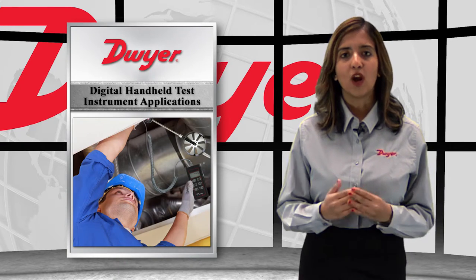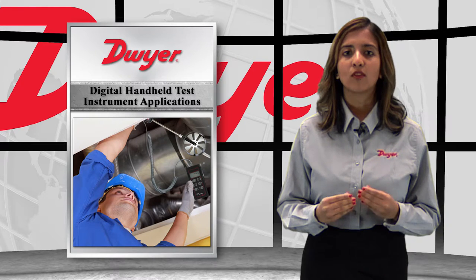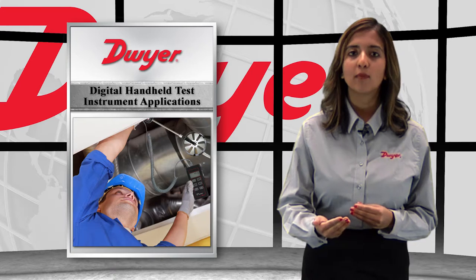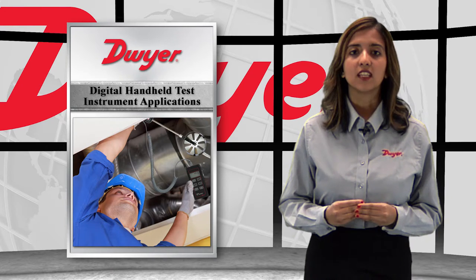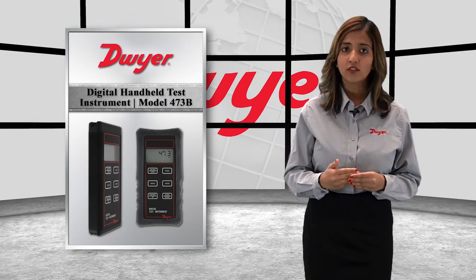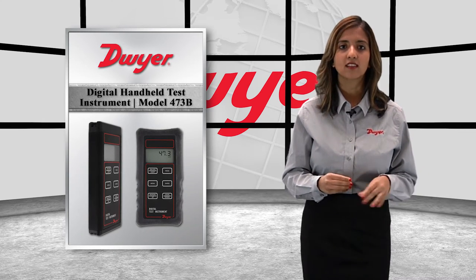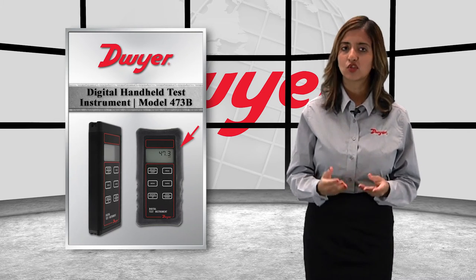With the variety of parameters measured, the 473B reduces the amount of tools an HVAC technician needs to carry on the job, making work much easier. The reduction in tools needed also decreases the overall tool costs. The aluminum metal housing fully protects the electronics inside of the device, and a magnetic boot is also available for extra protection.